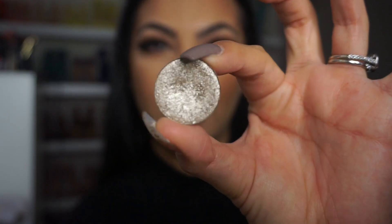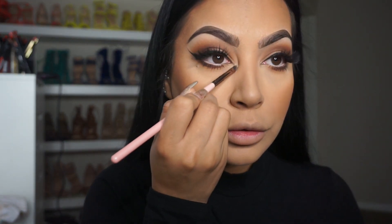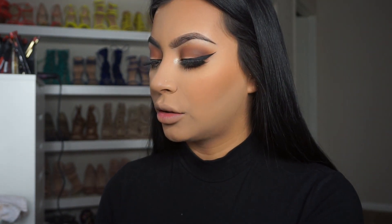For my inner tear duct I'm going to grab the Anastasia Beverly Hills shadow in Metal — it's a pretty metallic gold color, kind of looks like a nickel. I'm going to grab my Luxie brush and just dab some of that gold in the inner tear duct. This color is phenomenal. I love it because you can bring it up and just give it a very pretty gold pigmented look to your overall look.